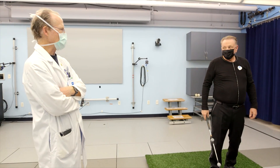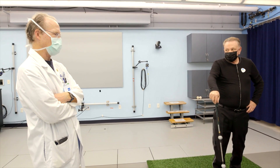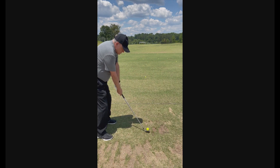You'd have to start on the range and give yourself a few free swings. Actually, it feels good — it really feels like I could go out there and do it.